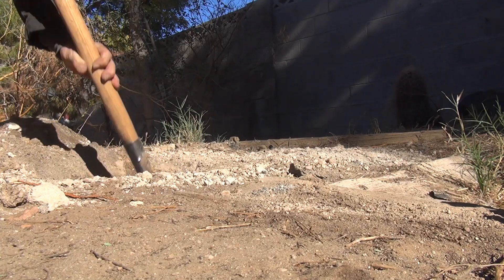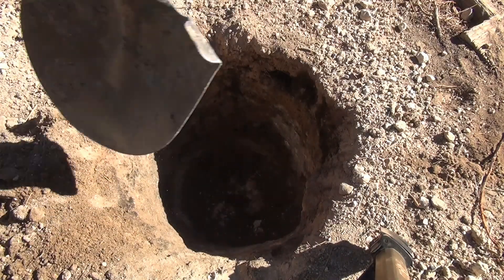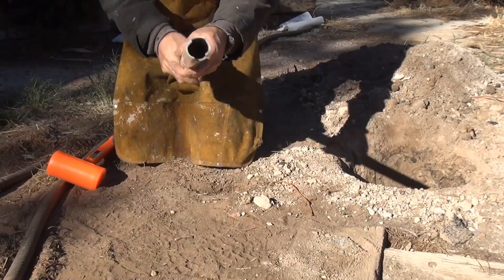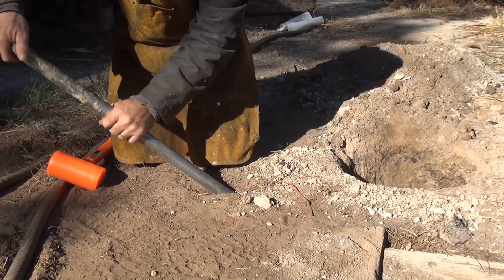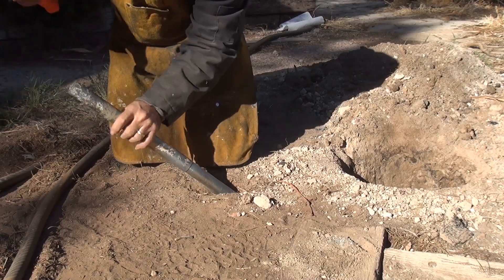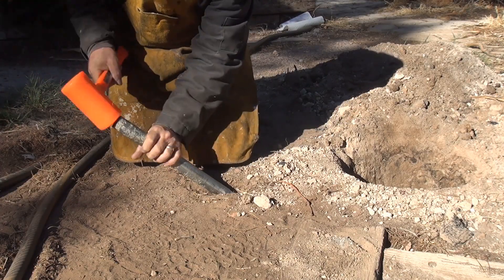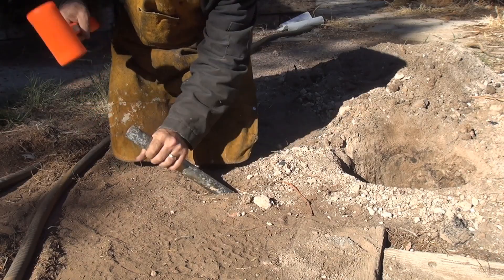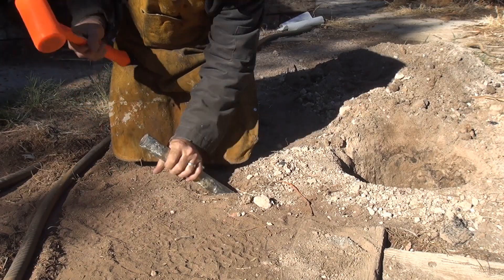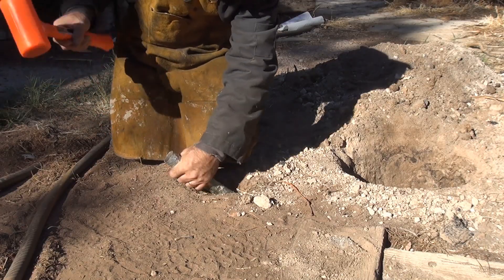Now dig yourself a hole like you're looking for a gold nugget — nice and deep. Steel pipe. I like steel because it doesn't melt on the end. You're going to put that down at a 45-degree angle. Pound that sucker in all the way down until it pops out at the bottom. This is going to be your ventilation pipe; it's going to force air down in there to help accelerate the burn.